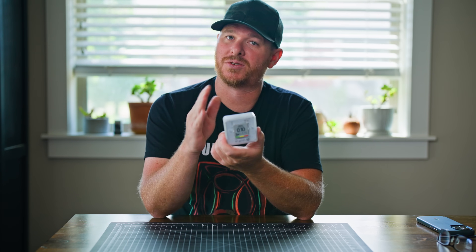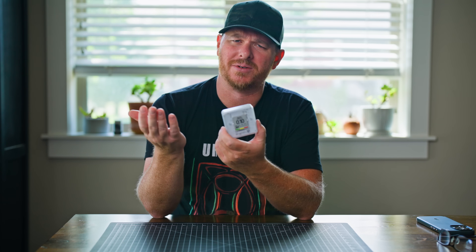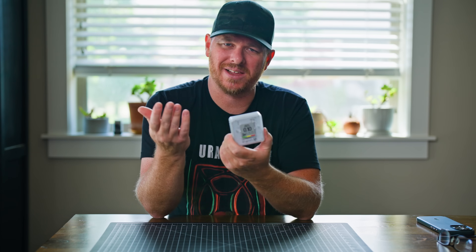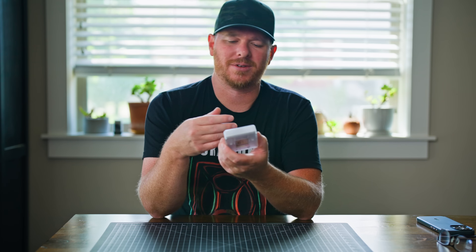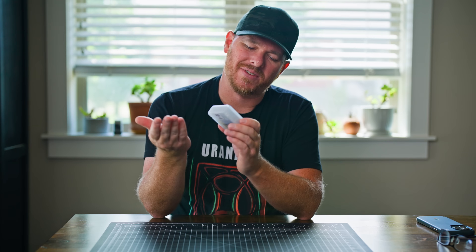Other than that, it's actually pretty cool and I really like it. For the price — right now it's around $80, and I think they're having a sale on this. They wanted me to talk about it and show it to my audience. For the price point, it's kind of interesting to have in your home.